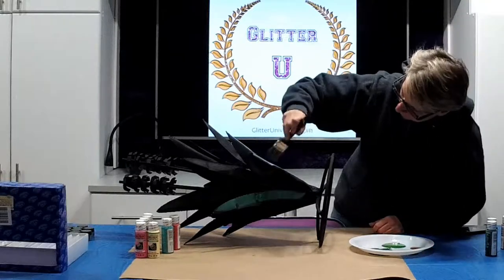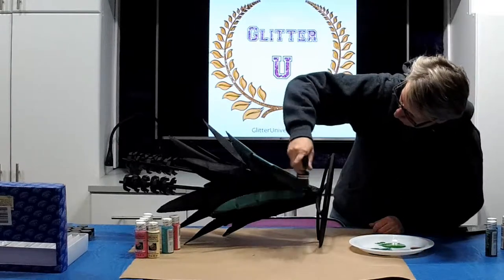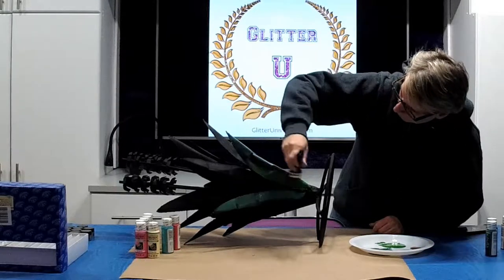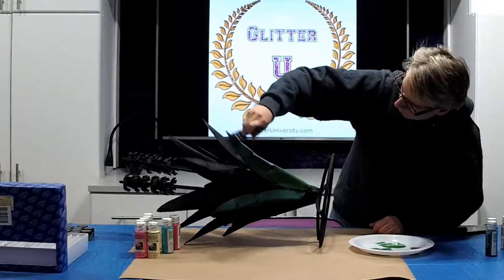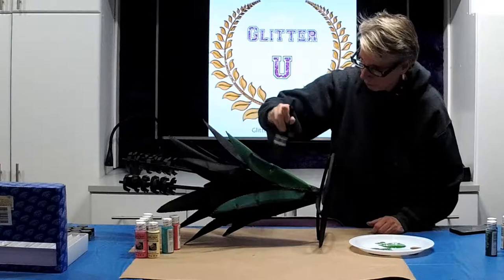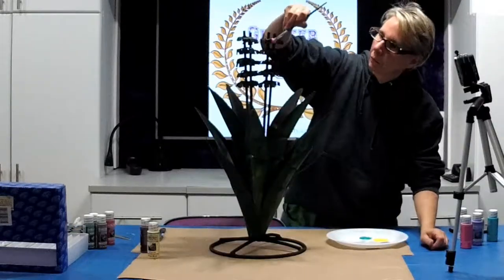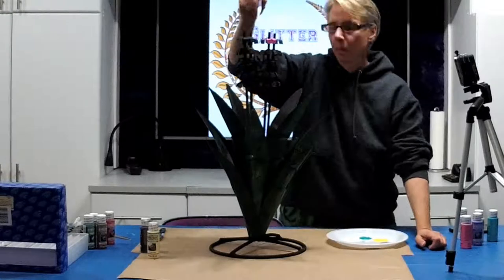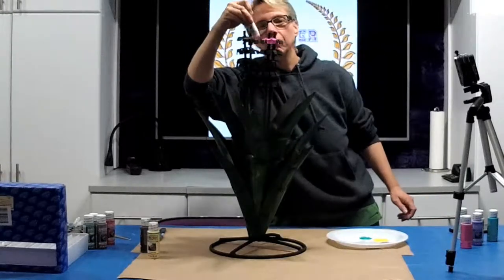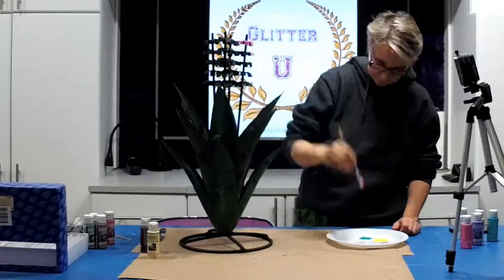I went ahead and spray painted this piece, and then over the black I painted it. The reason I paint is because you use less glitter when you base coat the same color. I'm doing a fairly decent job of painting the sculpture and then I'll be doing glitter over the top. I've just finished the leaves and now I'm doing the flowers — each stem of the flower is a different color.